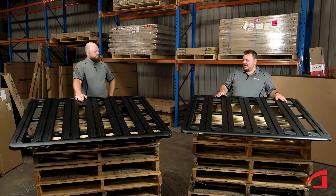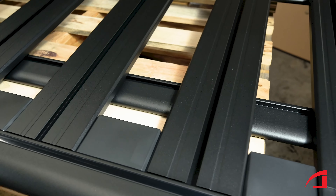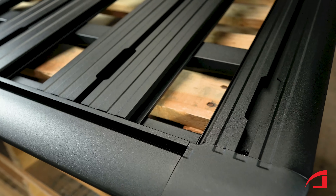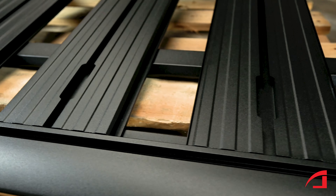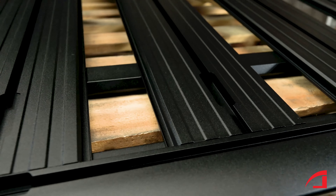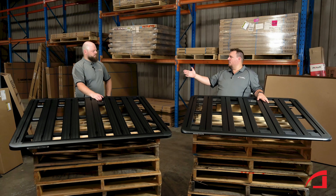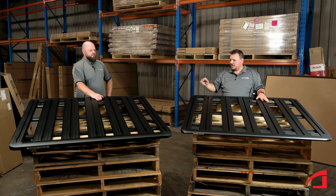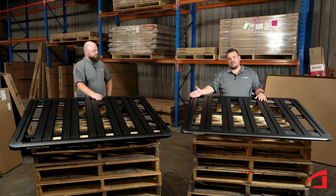Other key features are the access channels. As you can see, the 6 Series doesn't have any openings like the 5 Series had. The biggest problem with those openings was that when you wanted to fit your awning, sometimes you needed to put it right where those access channels were. By removing them, they give you more access to the whole channel.